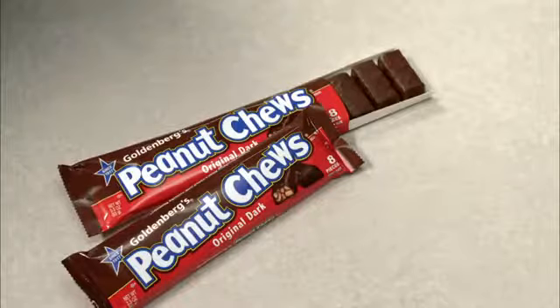So, Valerie, as you can see, Goldenberg's Peanut Chews has chewy, chocolatey, peanutty pieces. It's still the same peanut chews we've been making for years. Go ahead, see for yourself.